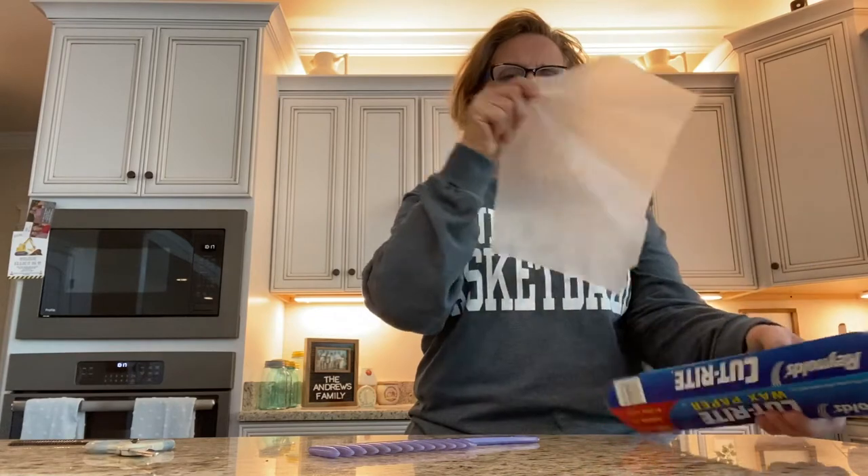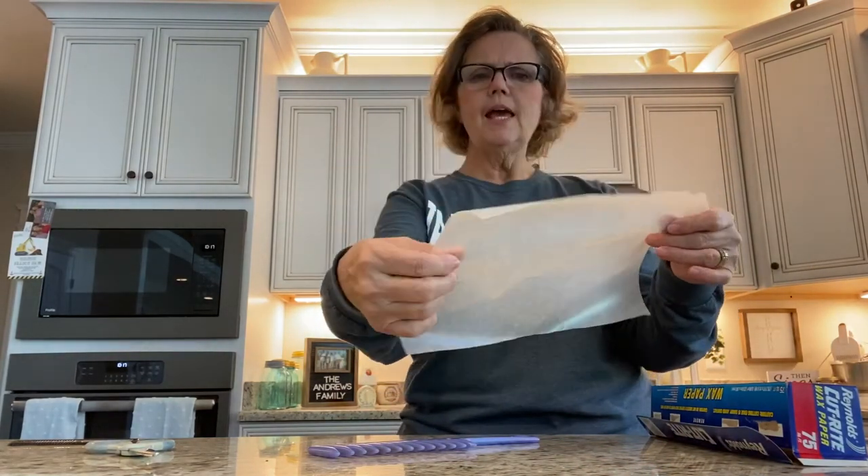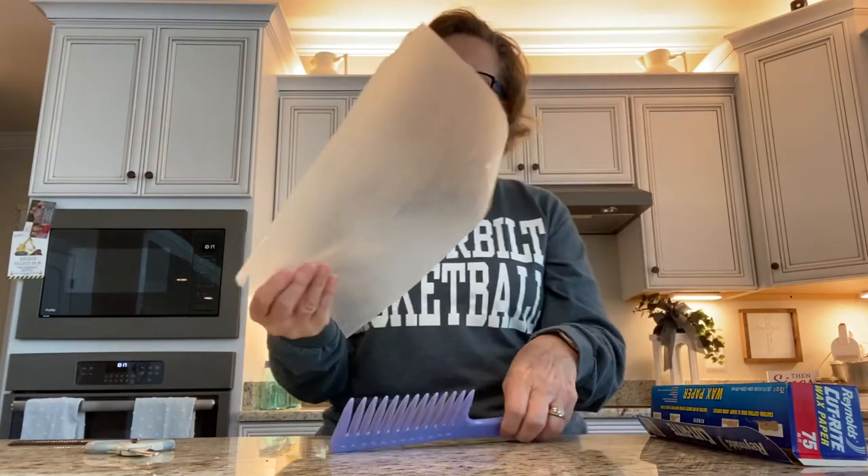You're going to pull it out and tear a piece off. It looks like paper, but you can kind of see through it and it has a waxy feel to it. You're also going to need a comb. I'm going to use my bigger comb today, but you can use a little comb — I've used both before.